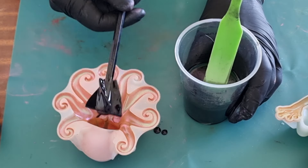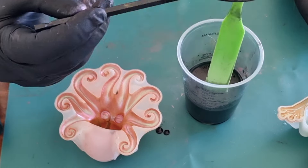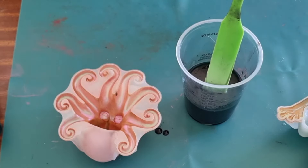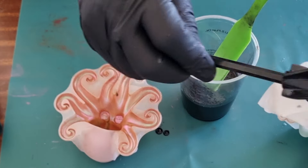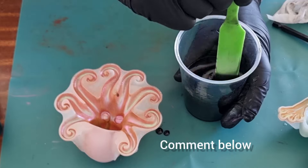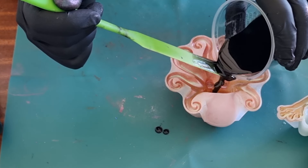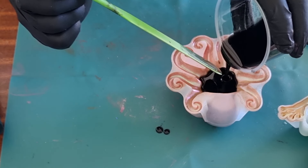Does anybody else use these electric stirrers? I've only just started using it. I like it because there's less bubbles but it takes a long time to actually get it mixed thoroughly and you've still got to scrape the sides and bottom. It's good but I don't think it's a wonder thing — let me know what you guys think. Okay, let's pour this in. I can feel it warming up. 90ml is too much for this — this octopus is 75ml.